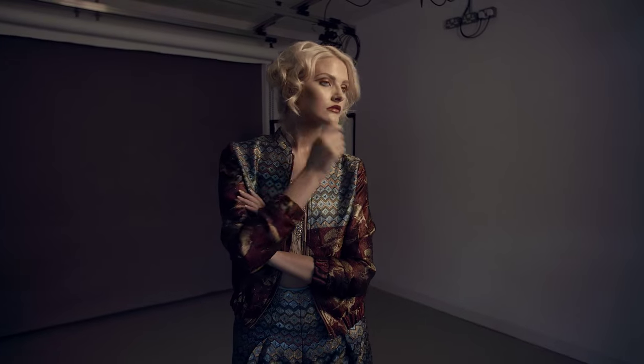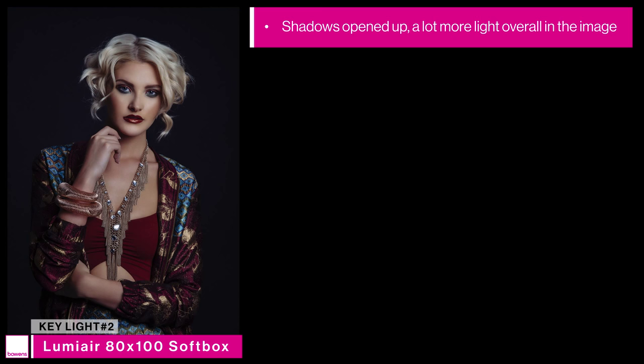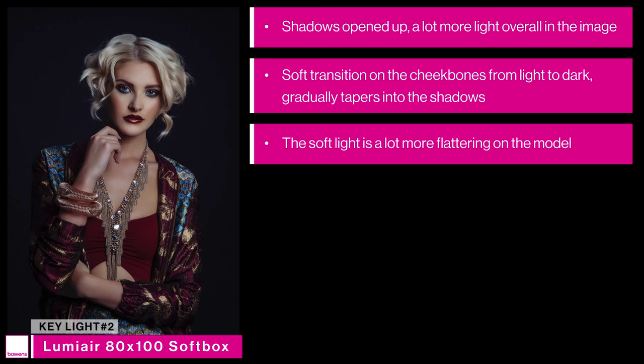Comparing the soft box shot to the hard light, we can see that many of those shadows have been opened up and there's a lot more light in the image overall. The transition on the cheekbone from light to dark is a lot softer, gradually tapering off into the shadows, and the lighting is a lot more flattering on the model's face. Once we turn on both the hard light and soft light combined into one key light, we get the focused pool of light from the hard light but softened by the soft box behind. The soft box is actually twice the power of the hard light, but because of its size it dissipates that power over a greater distance, so by the time it reaches the model it's a little bit less — it's just feathering that lovely soft light.